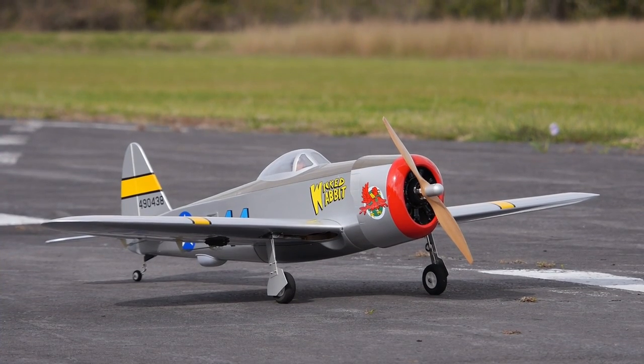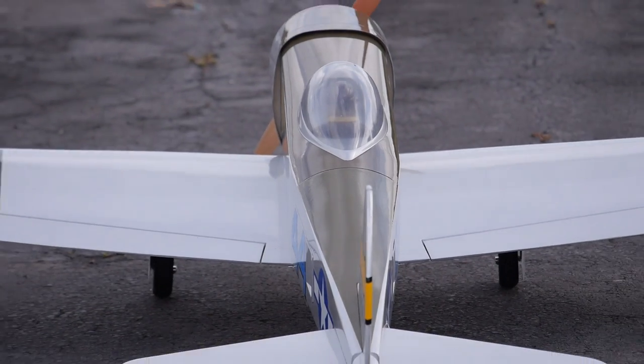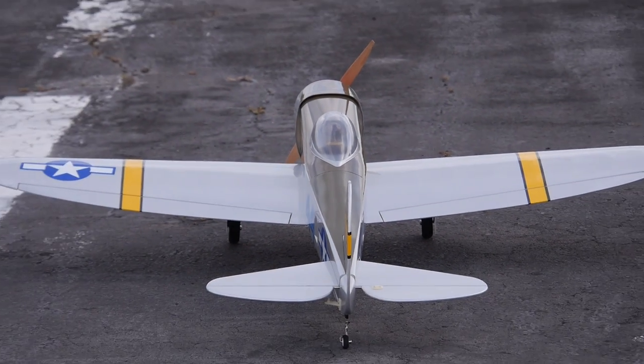Now Hangar 9 has an electric fun scale version. With two power options, it should surely meet the needs of any sport flyer.